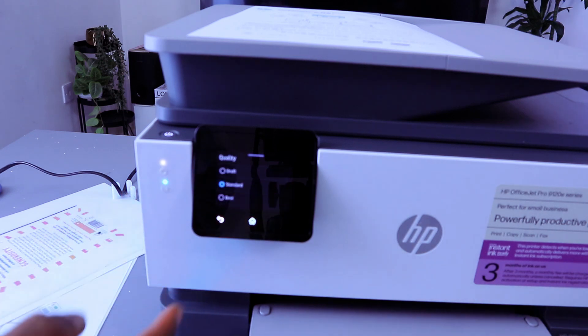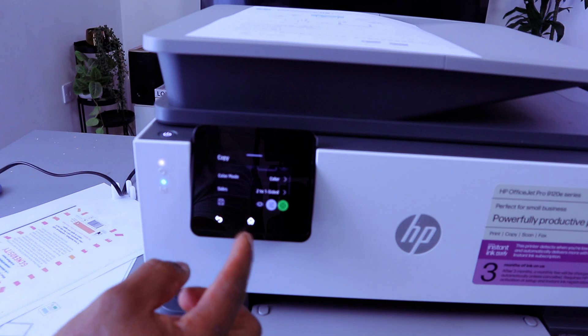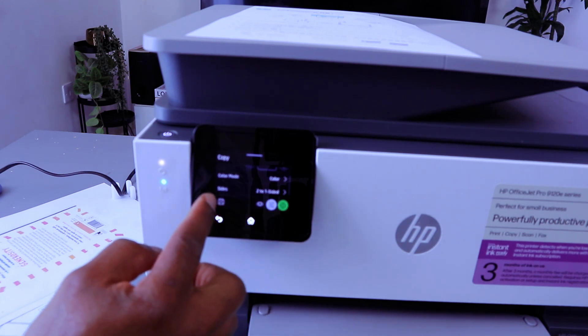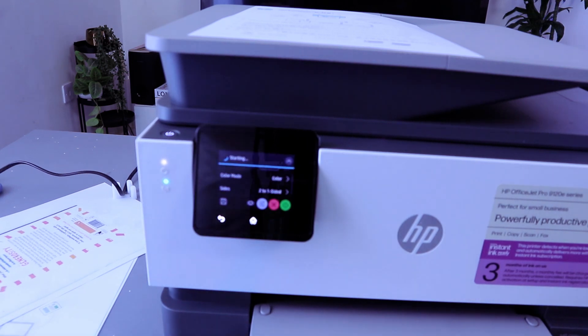Then you select the quality — standard or best. It's currently set to standard. Once you've done that, you can also have the option to save it. Then select Copy Now and the document will start copying.